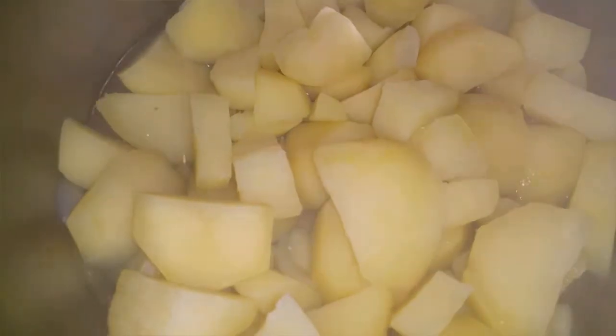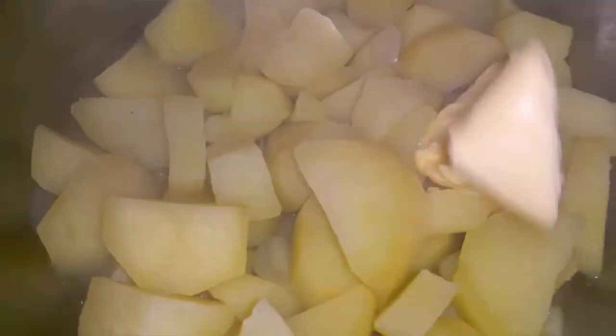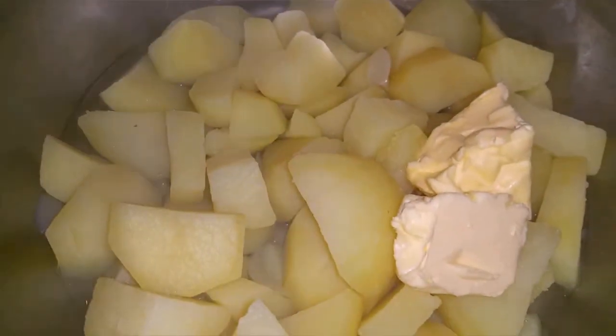When you drain the potato, leave a little bit of the potato water — about half a cup to a cup — so the potato won't be too dry. Then I'm going to add butter, and I use a good quality butter.